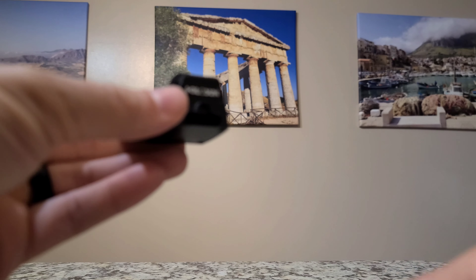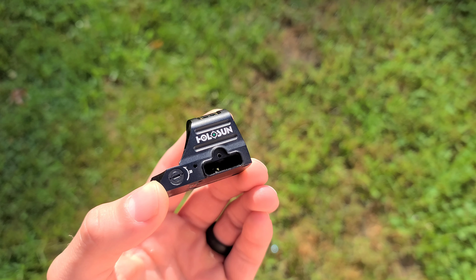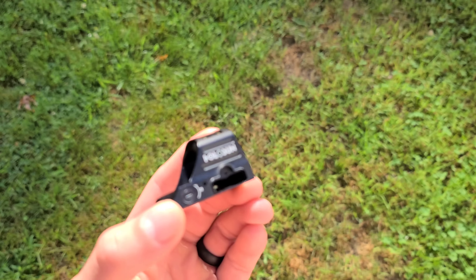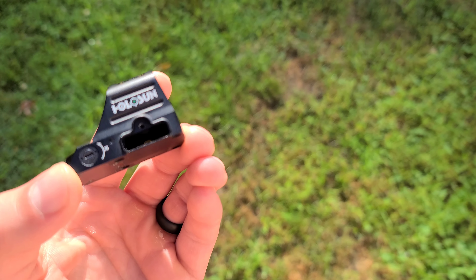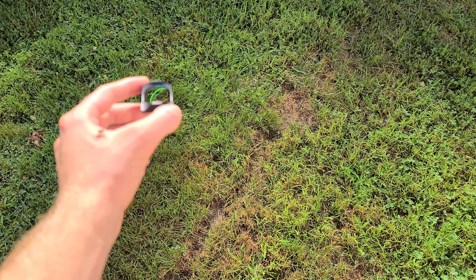Let's go outside and test the solar panel to see how well it works. We're outside now — the sun is peeking through and the battery is removed, as you can see. No battery inside, and it's still working with that solar panel.